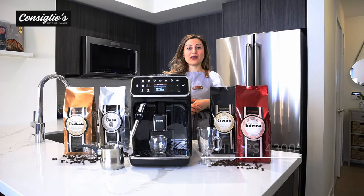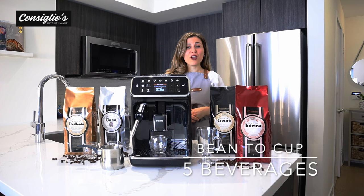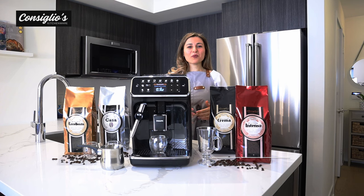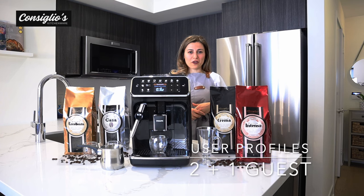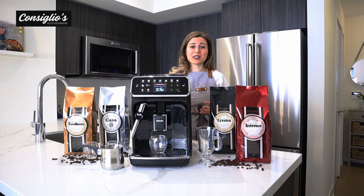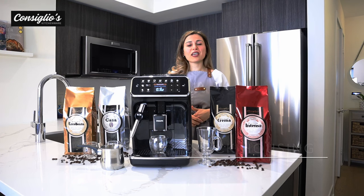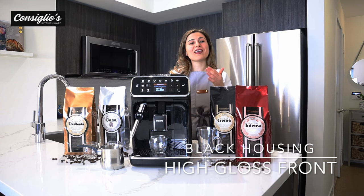The Philips 4300 EP 4321-54 makes five different bean-to-cup coffee beverages: espresso, coffee americano, cafe crema, ristretto, hot water, and it has a manual classic steam wand with two settings for frothed milk — cappuccinos and a flat white option. This model features two user profiles plus one guest profile, allowing you to save and personalize each beverage. The housing on the entry-level 4300 is a black housing with a high gloss black finish.